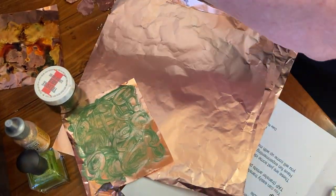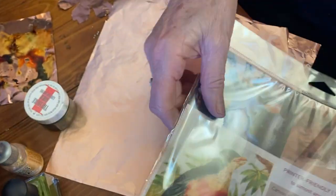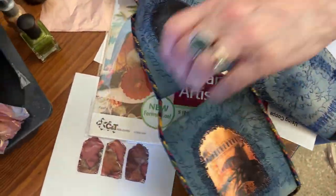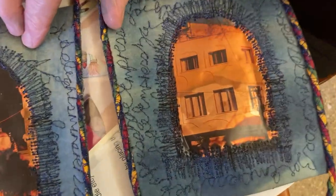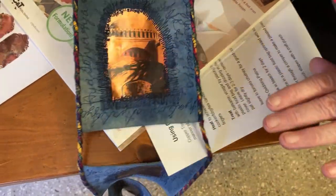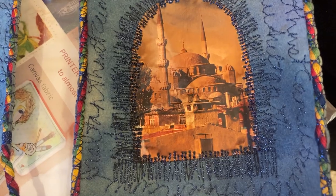And then finally, using Transfer Artist Paper — that's called TAP — to print your image onto that and then iron it to the copper tissue. That's just some photos from Istanbul, quite a long time ago, printed out onto Transfer Artist Paper and ironed onto the copper tissue, and then stitched — very easy to stitch onto a background. This is just a long piece that I made in Istanbul, just to give you an idea of what you can do and how versatile it is.